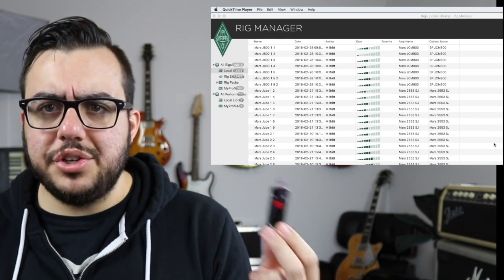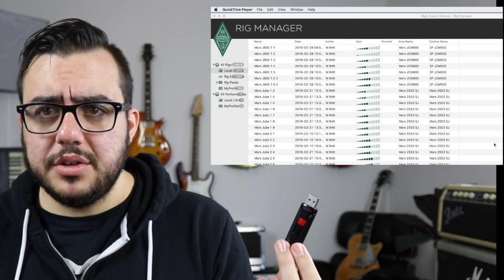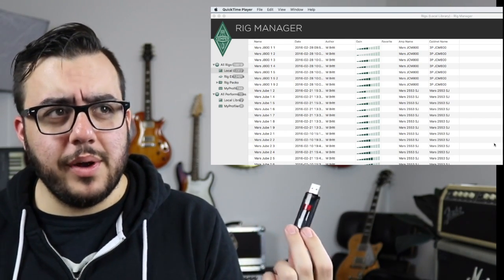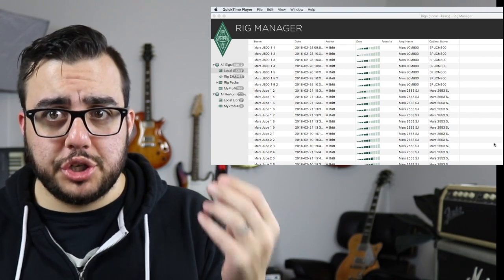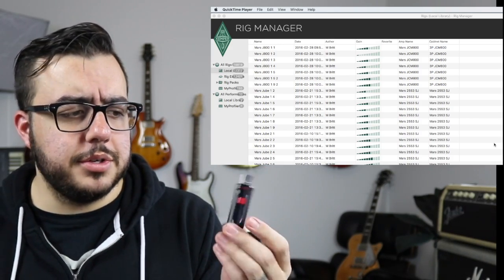I actually just was able to do it without using one of these, so I'm going to show you really quick how to just do it through Rig Manager, which would be the easiest way possible. I'm not sure why Kemper's telling us to do it this other way. I literally have the reverbs on my Kemper with the presets, and I'm going to show you how to do that. Thank you to my buddy Michael for showing me how to get the presets, because that's a little bit counterintuitive.